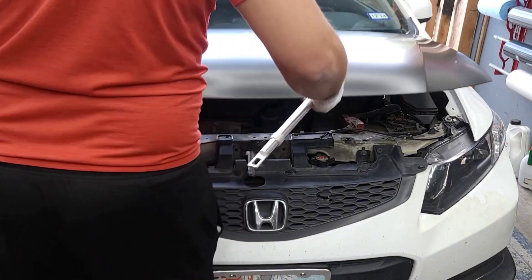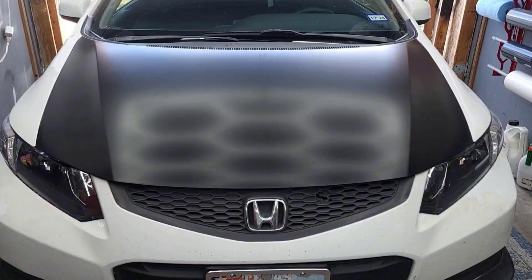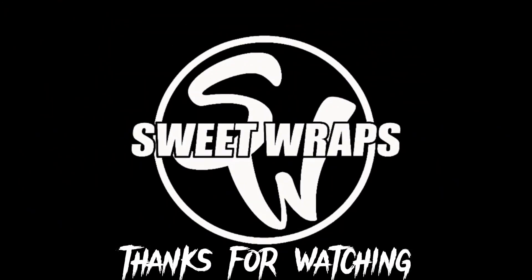And there we go guys — everything covered and we're ready to go. Sweet Wraps!